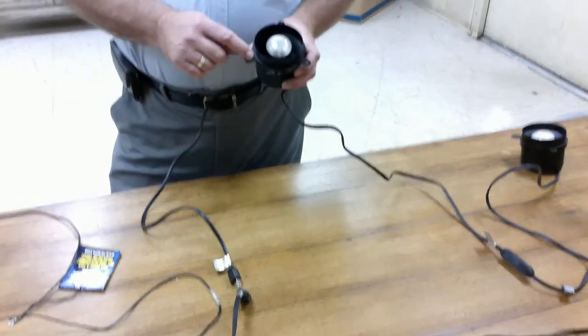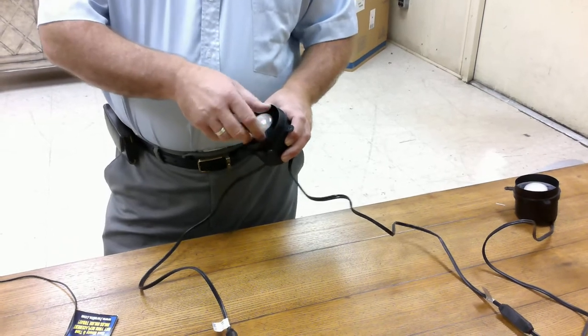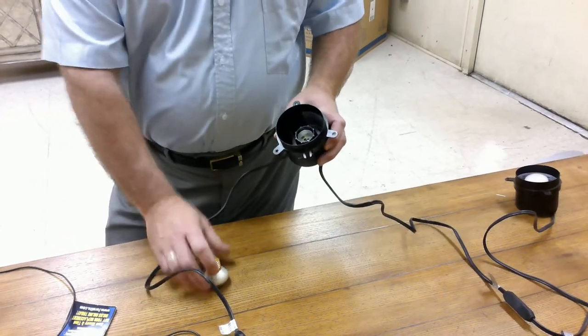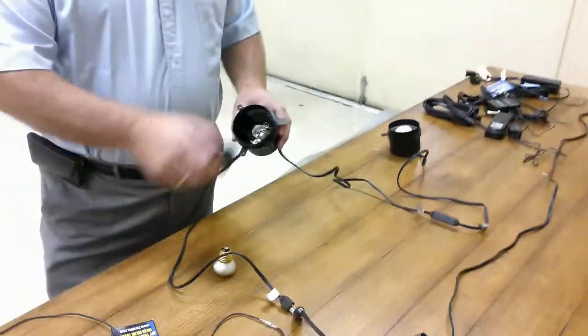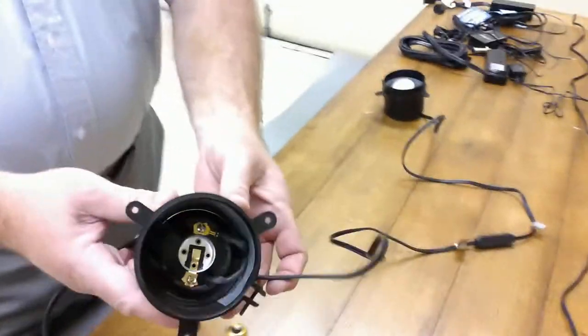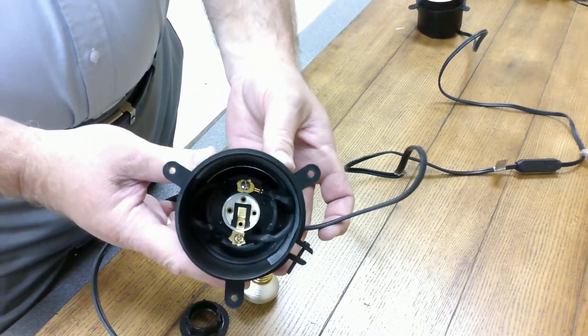Now, if you have a lighting problem, a fixture is usually not bad. As you can see, this can light does not have any working parts. It is an actual light socket with wires screwed to it.